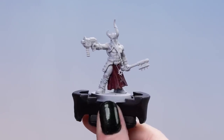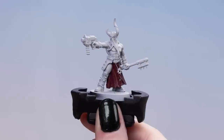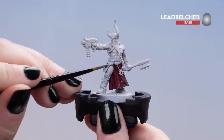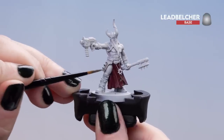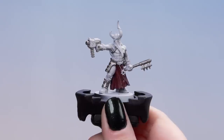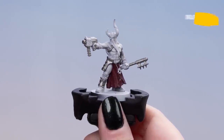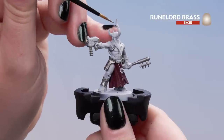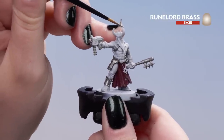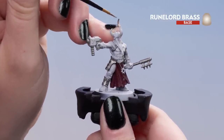Now that our red is dry, we're going to move on to Leadbelcher for our metal details. I'm going to apply this to any of the leg plates, the armour panels, and the bolter as well. With the silver dry, we can move on to Rune Lord Brass for the gold details — I'm going to apply this to all of the horn tips, around the face plate, and there's also a little icon and belt buckle.